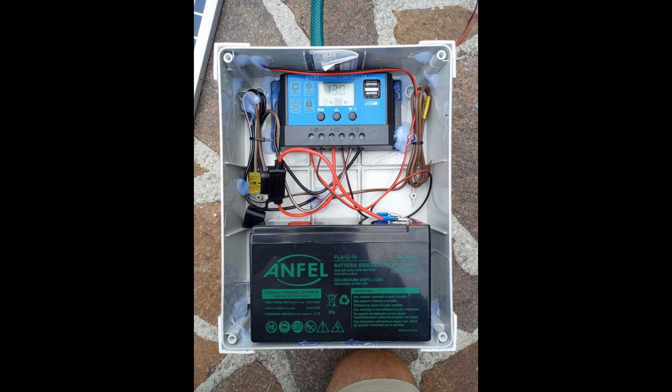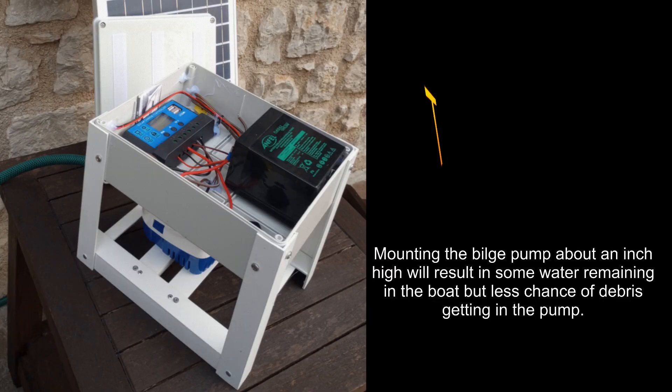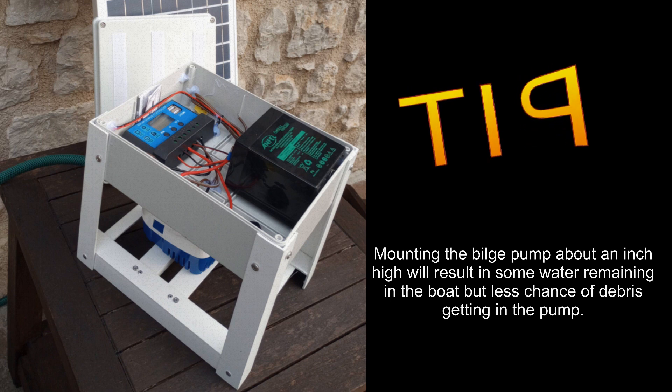I secured the battery with an inline fuse just to prevent it from short circuiting. I secured all the electronics in there with hot glue because I didn't want to create any additional holes. Then for all the exterior holes from the cabling, I used marine-grade silicone. Since technically the device should never be completely submerged, you can probably use regular silicone to make sure that water doesn't get inside.